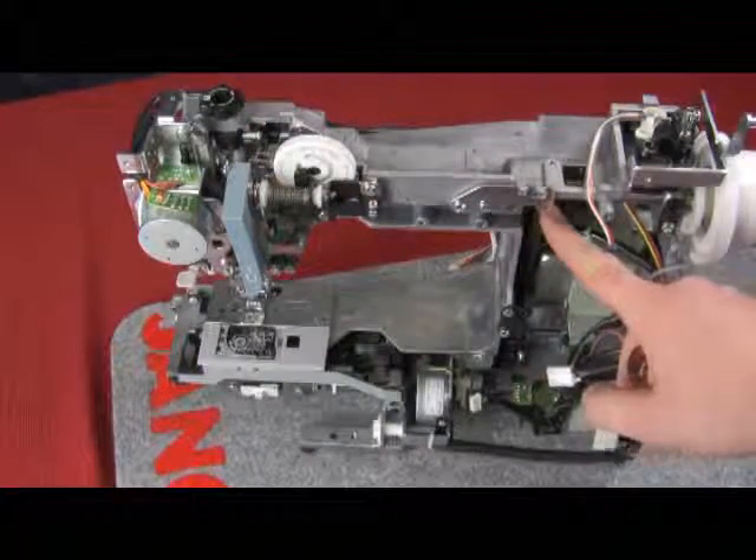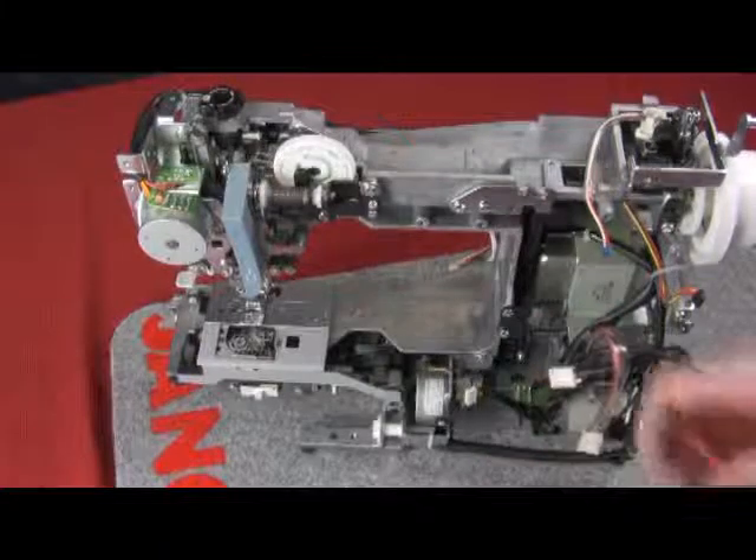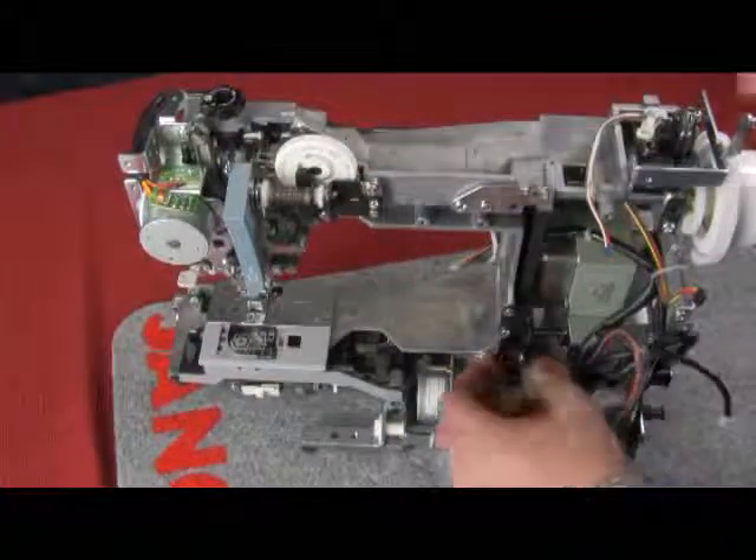Next, we're going to follow the timing belt down and we can see there is an idler unit that puts pressure or tension against the belt. Just loosen the screw that holds the idler unit to give some slack to the belt.